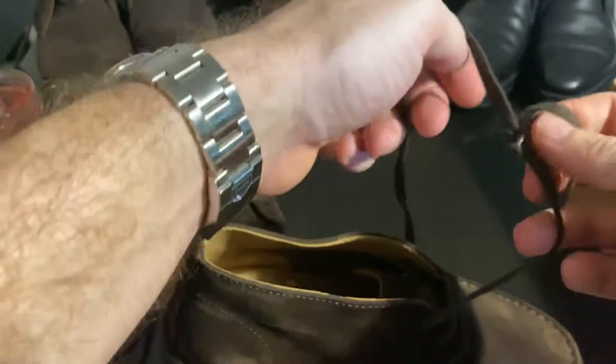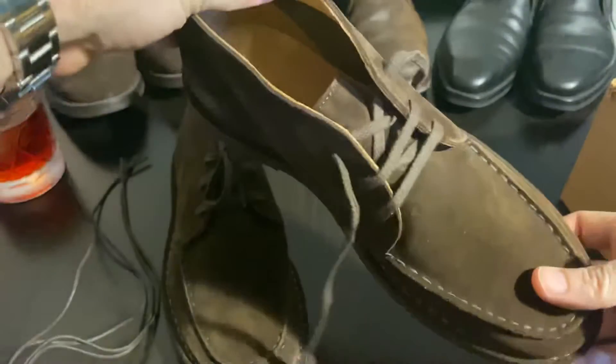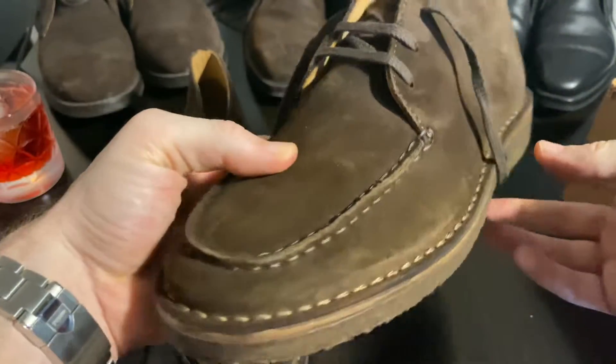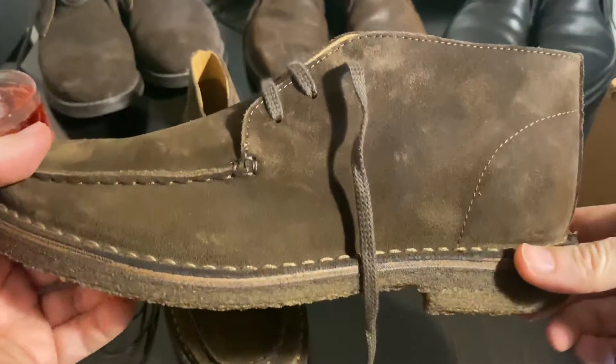Yeah, they're a nice pair, just not something I'd normally go for. Very, very nice.